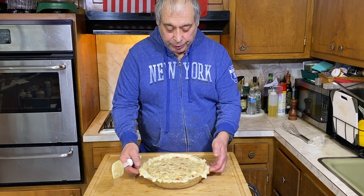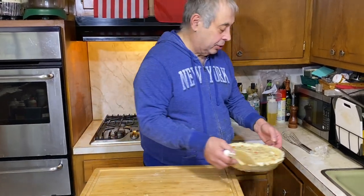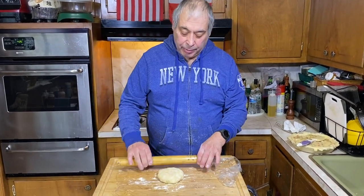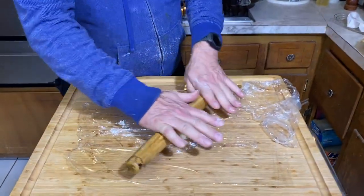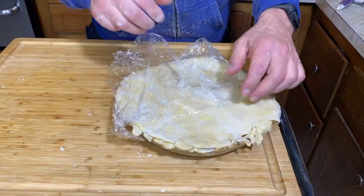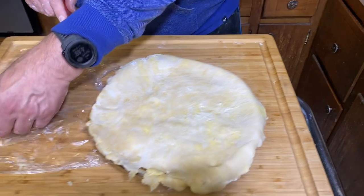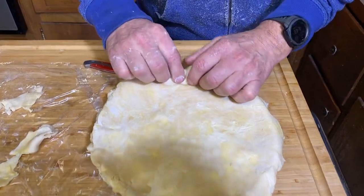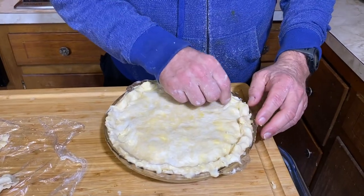Now we're going to do pie crust number two — the top. Remember: if I go get chicken pot pie with no bottom crust, I feel cheated. While you're doing the bottom, keep the top crust in the refrigerator — keep it cold. The top is rolled out. Gently, gently, gently — and I think we have a touchdown. We're going to cut a couple of small pieces off for something special. Now we're going to crimp this. I'm not that great at this, but we'll do what we can — good enough for me.